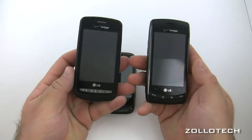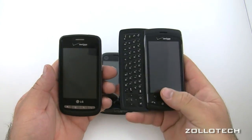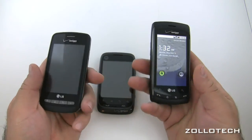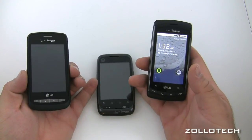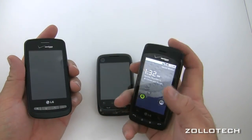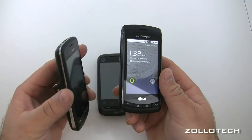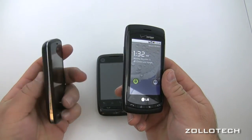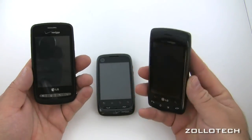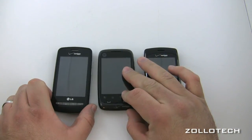Between the Vortex and Ally it's a pretty fair comparison. The screen resolution is nicer on the Ally, but the Vortex has Froyo with Swipe built in and aesthetics I personally like better. The Ally does have a backlit QWERTY keyboard, so if you need that definitely check it out. You could go with either and it's a safe bet. There are other budget smartphones but these are the three I have on hand.